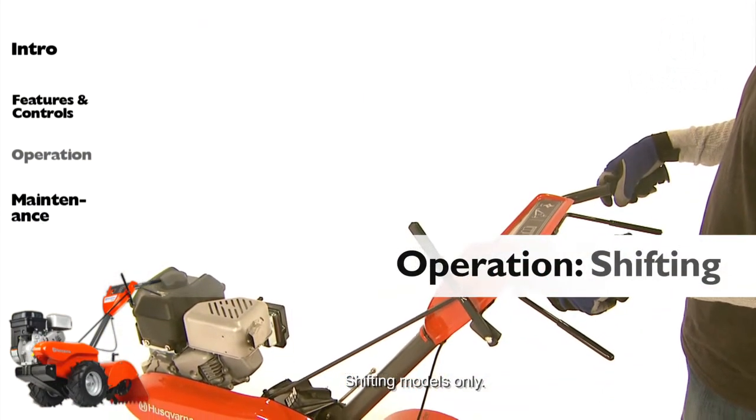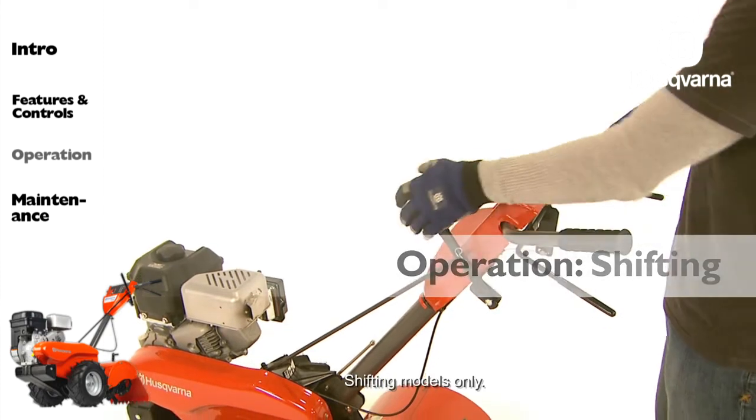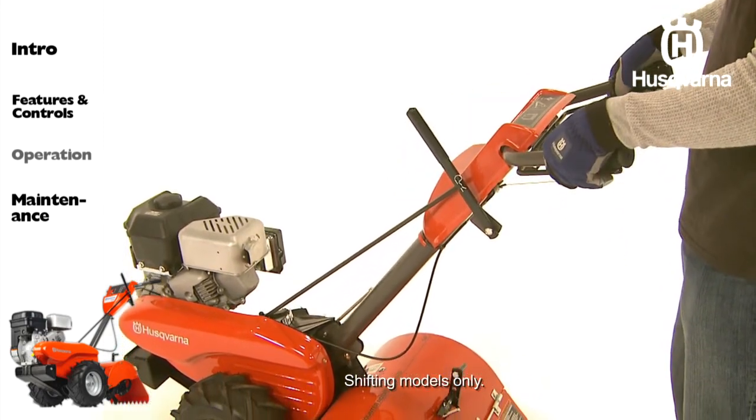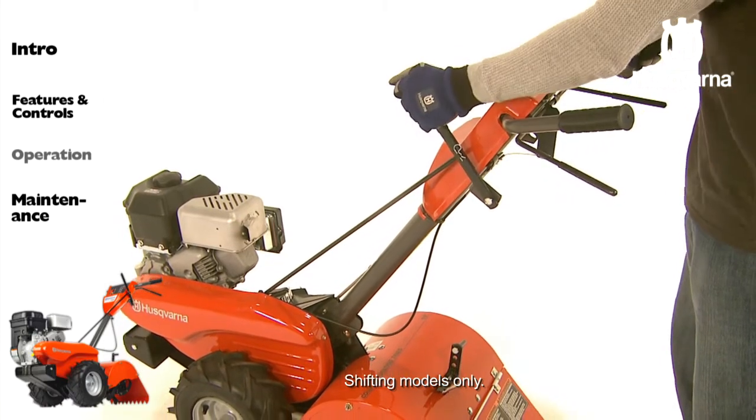If you are having difficulty shifting, briefly engage the drive control bar and release, or rock the tiller forward and backward until you are able to shift gears.